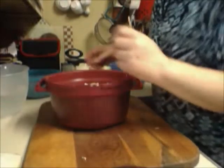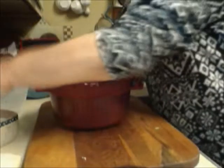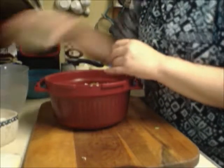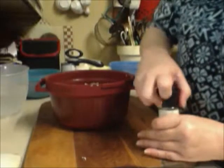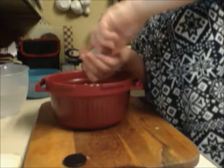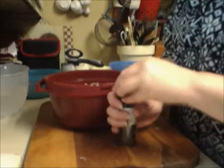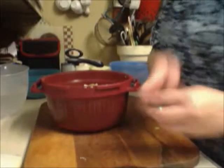I'm throwing in some bay leaf. I'm adding some salt — potatoes soak up a lot of salt so I'm putting extra in. This looks like a lot but it's the large kosher salt; adjust the salt to however you like it. Now some black pepper — oh, that pepper is strong!